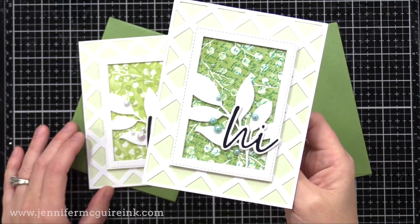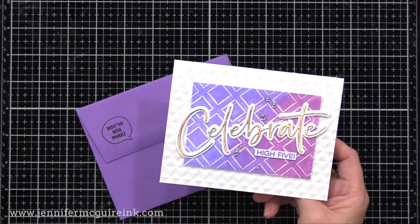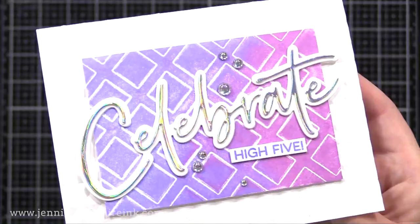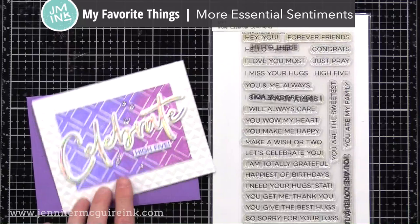Here's another card using one of the Brutus Monroe word dies — the big Celebrate, which was my favorite in the set. I cut Celebrate from holographic cardstock and put it on a white cardstock shadow die cut. I stamped a high five image under it. On the note card I used the Altenew 3D embossing folder again. I'm continuing my love of holographic cardstock because it picks up whatever colors are around it, and this is from a My Favorite Things stamp set — just digging through some of my old stamps.